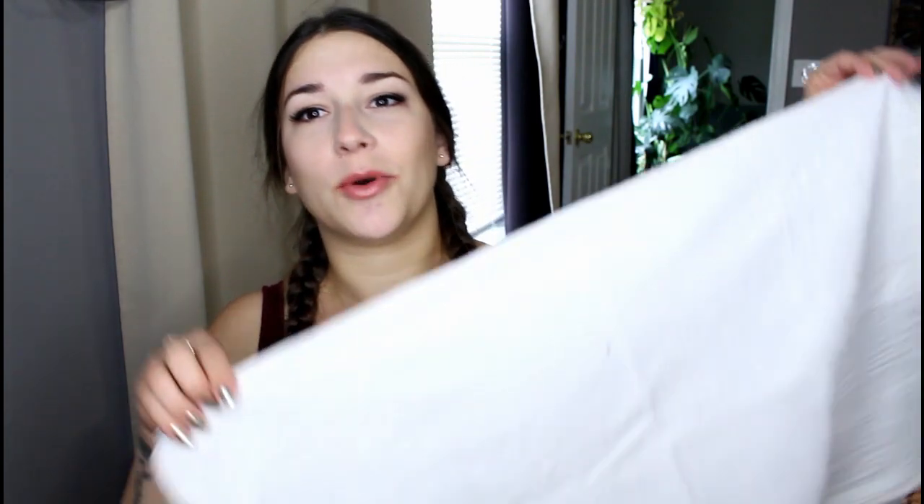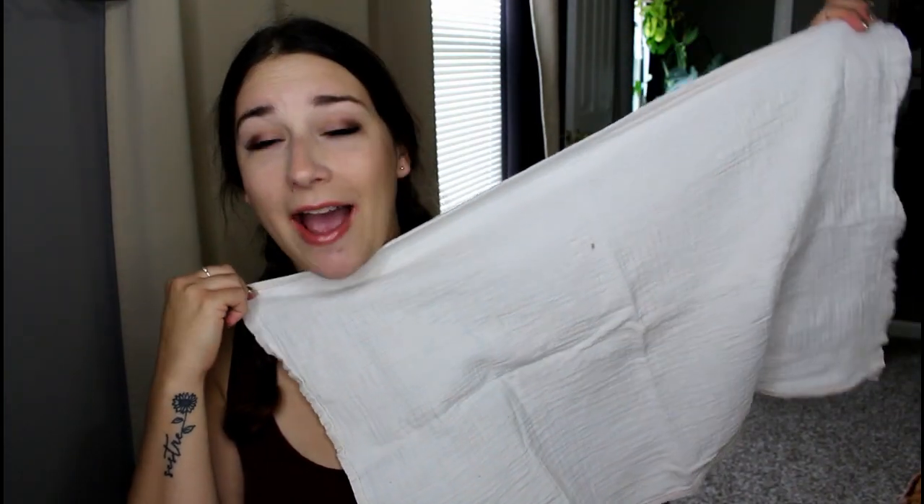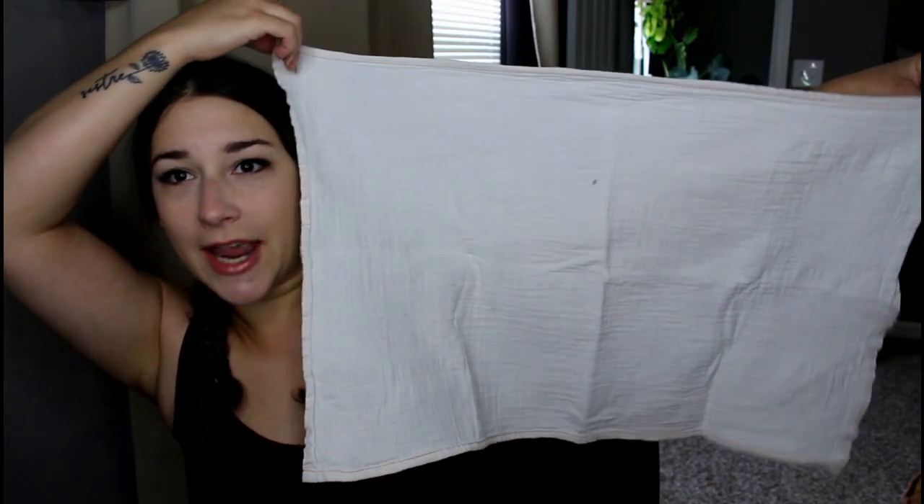Let's talk about the muslin half flats. You guys know I love the Clothies muslin one-size flats, so I thought I would pick up the half flats because a lot of people were asking me if I was going to try them out. So I picked these up. You can see they are rectangular — not square like a regular one-size flat. These are the half flats, meant to be newborn flats.